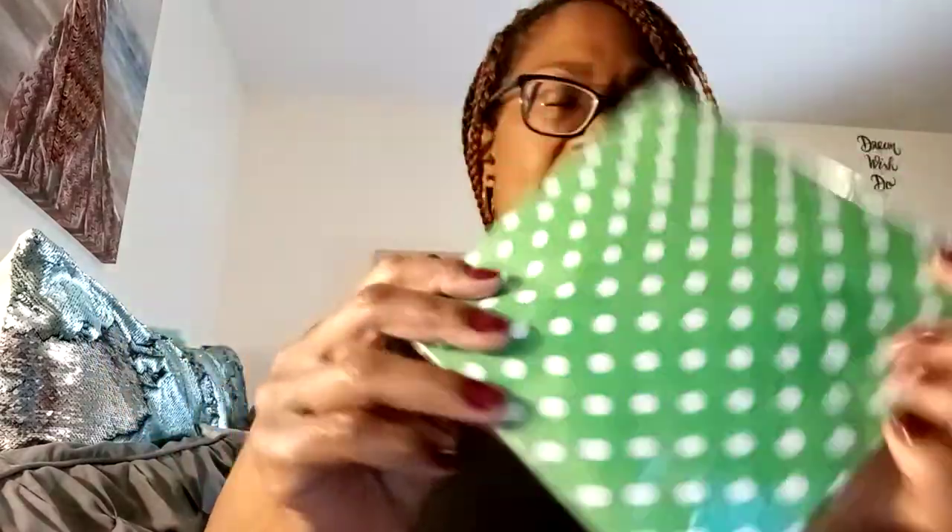I picked up some party napkins — these flamingo ones are really cute, and since I'll be working on a flamingo journal, I love to use napkins in my journals. I also found some green with white polka dots — super cute. I don't have anything like that in my napkin collection, so I went ahead and grabbed it.